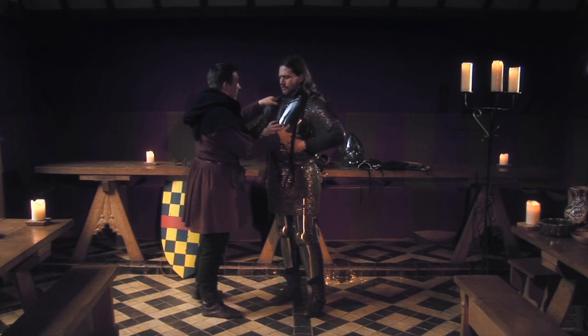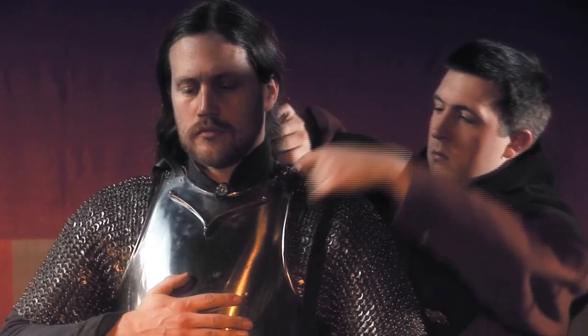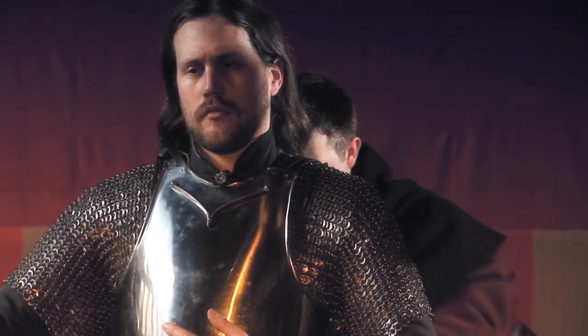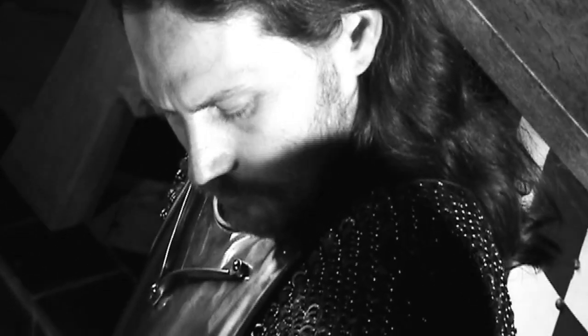A rigid breastplate is fastened over the hauberjon, again held in place by buckled leather straps. The V-shaped bar is a stop rib designed to deflect thrusts from skidding off the breastplate and into the wearer's throat.